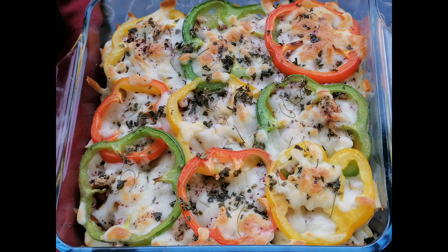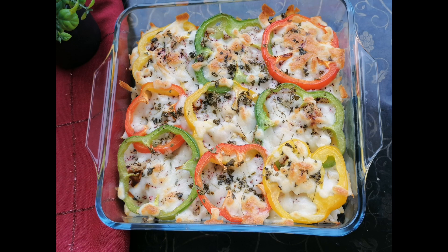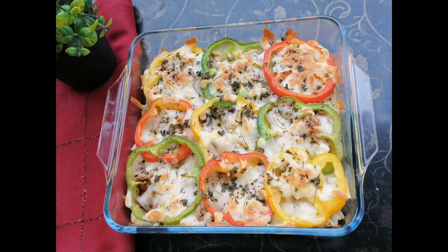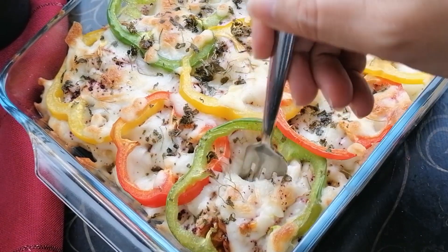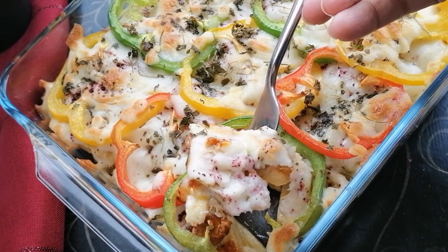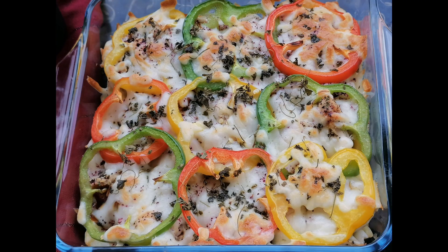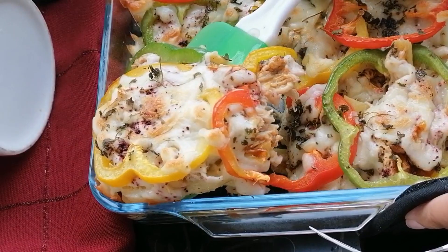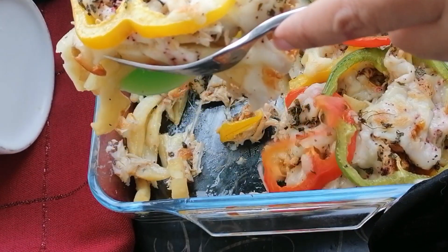As soon as you remove this from the oven, make sure you serve it warm, because when it is warm the cheese is melted and it tastes extra good. I'm 100% sure that once you try this recipe you will have to make it again because it is super delicious and super unique. It was very simple and very fast. Look at how it feels — my mouth is already watering! You can enjoy this in the pan, or if you wish to cut it into pieces, you can easily do that.